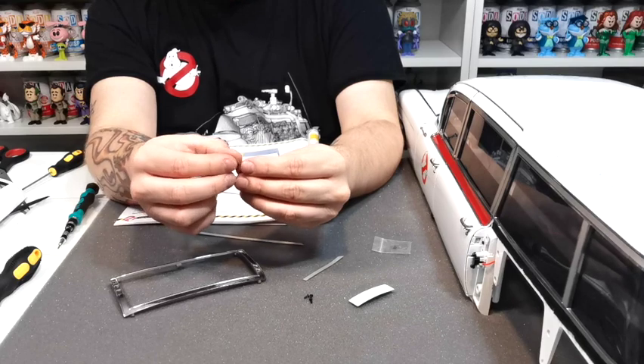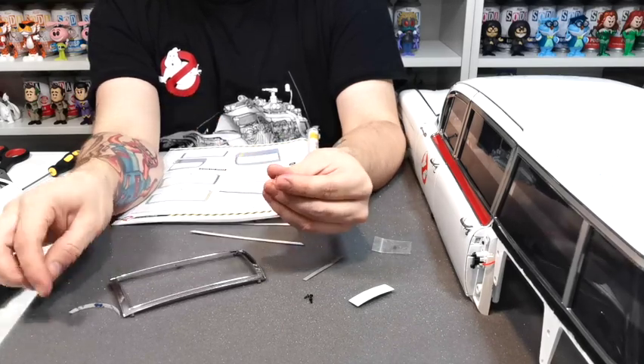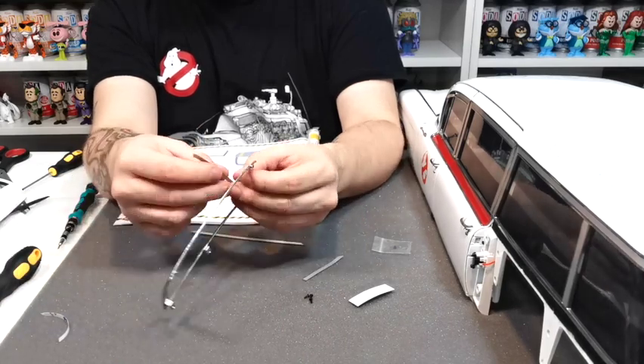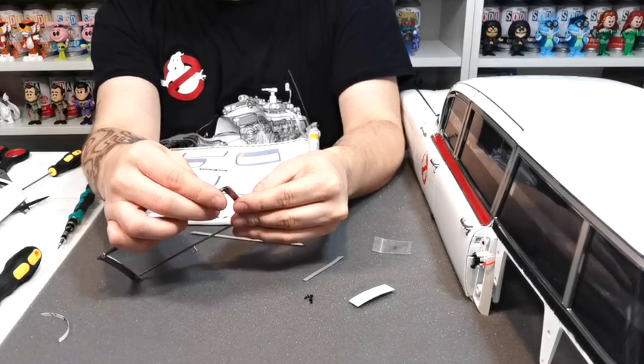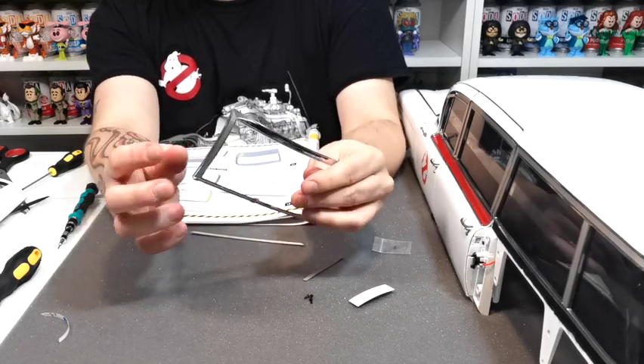I'm happy with that one so I'm going to go stick it in. This is going to be 103b and this is the first section to stick into this lens, and we're sticking it onto the frame which is 103a. You just want to line all that up and then push it into place — and that is that side there.